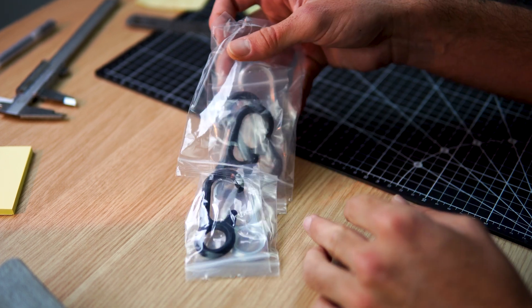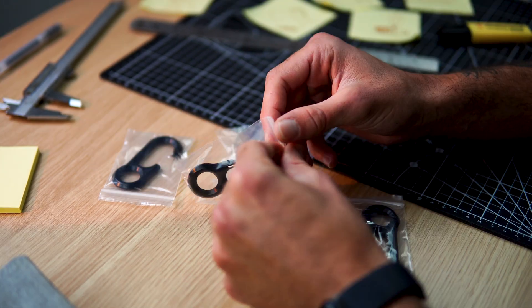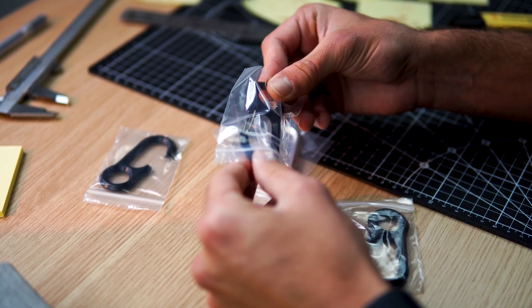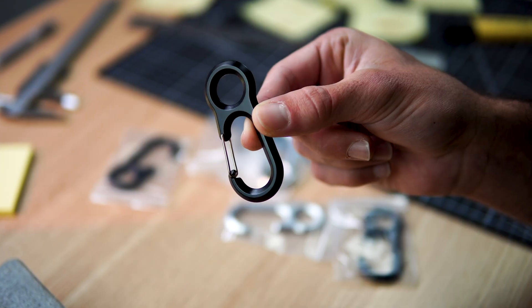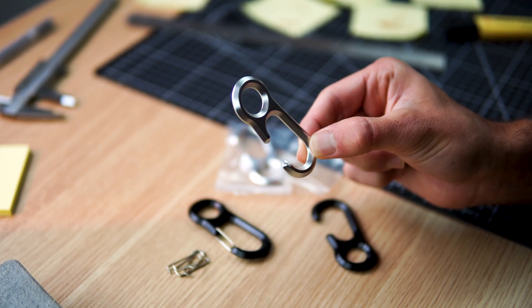Once the samples are received, all that remains is to assemble the parts and test the product. As you may notice, these prototypes were machined from aluminum and then given an anodizing treatment to improve the surface finish.